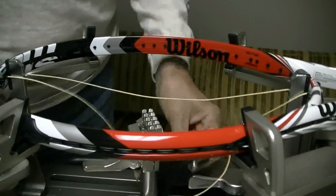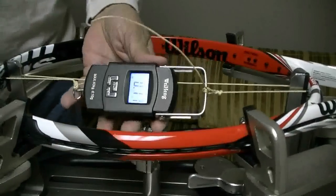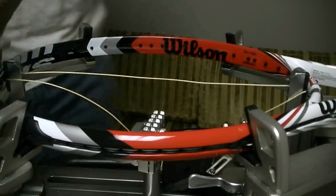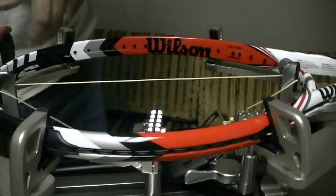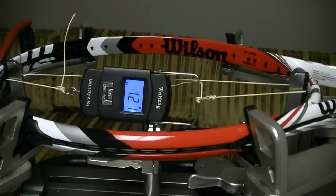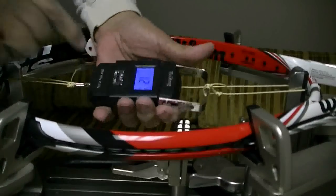I'm going to string this racket at 57 pounds, and what I'm doing is I'm putting a scale in my center mains. I'm going to tie off the first right main with a starting clamp and pull tension on the first left main.